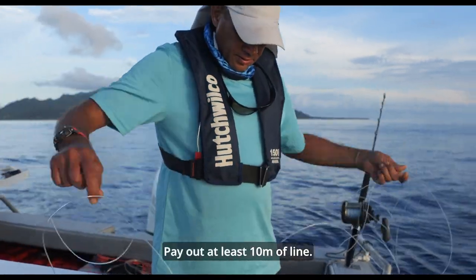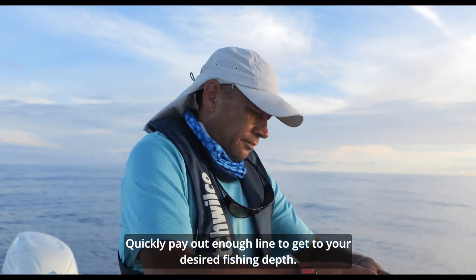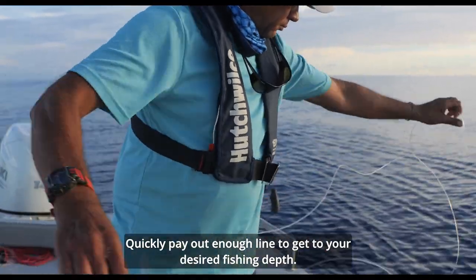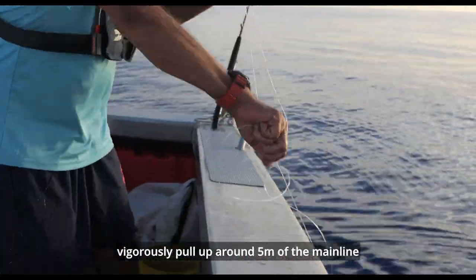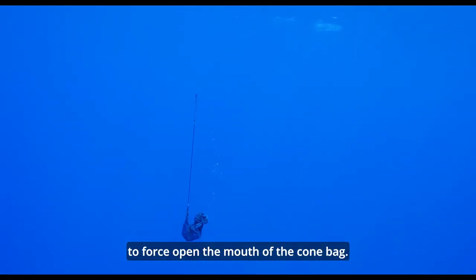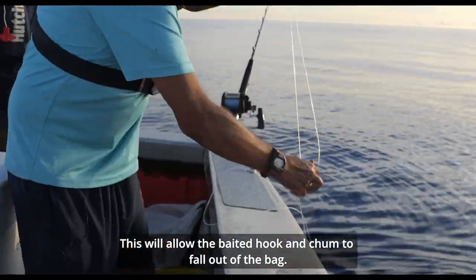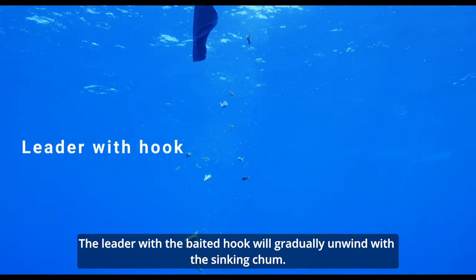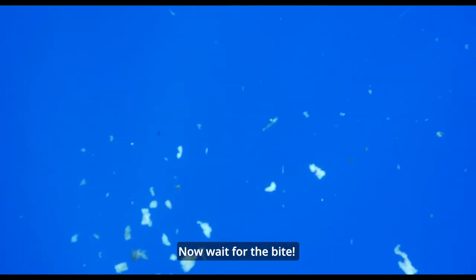Pay out at least 10 meters of line. Carefully place the parcel in the water and let it sink. Quickly pay out enough line to get to your desired fishing depth. When the parcel has reached that depth, rigorously pull up around five meters of main line to force open the mouth of the cone bag. This will allow the baited hook and chum to fall out of the bag. The leader with the baited hook will gradually unwind with the sinking chum. Now wait for the bite.